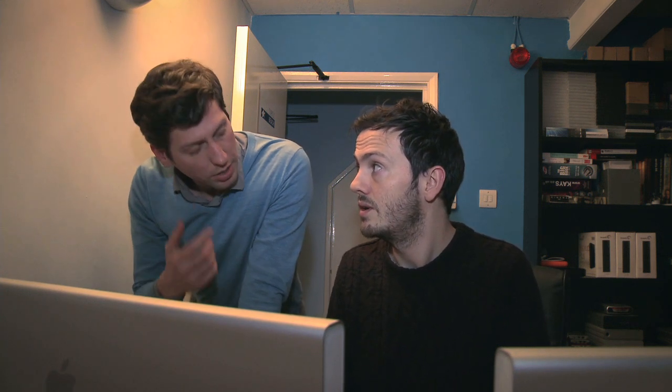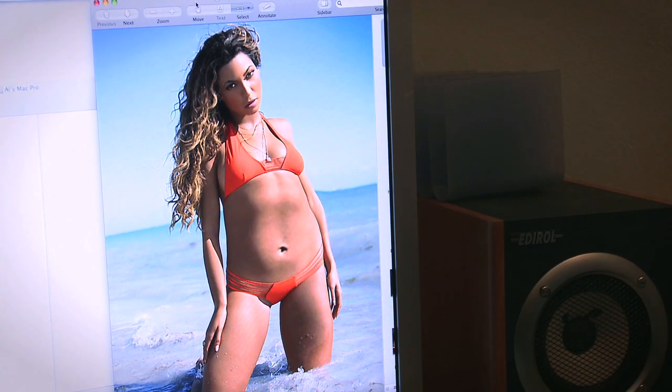Did you get the Hello Magazine stuff I Dropboxed you? Yep, absolutely. I'll just open it up. Sweet. All right, Beyoncé at the beach.